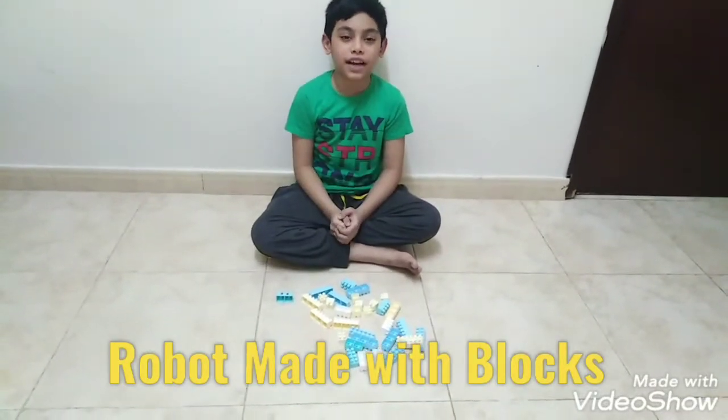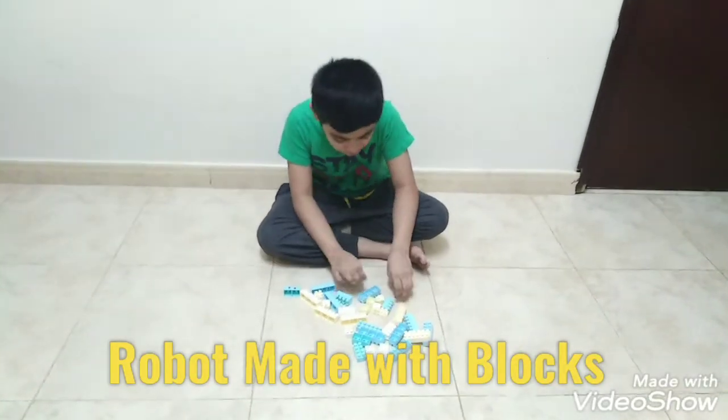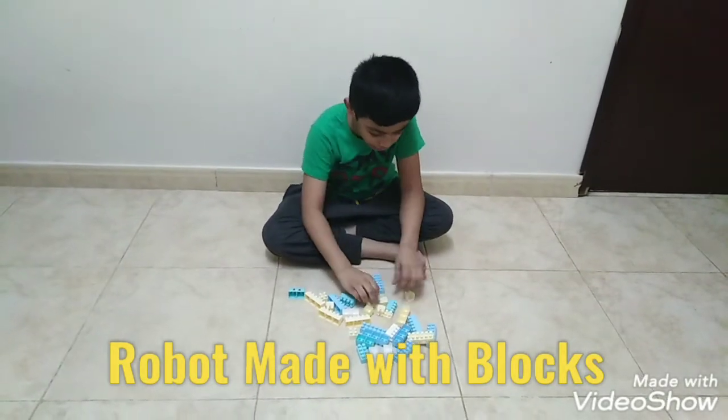Hi everyone, welcome to my channel. Today I am going to make RoboVic Vlogs. Come on, let's start the make.